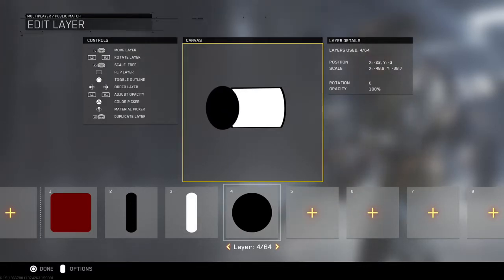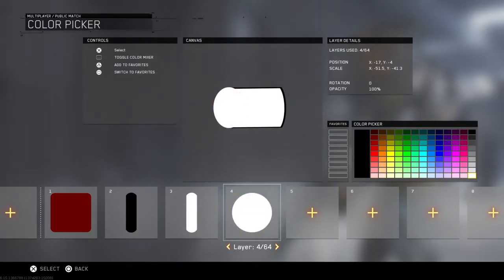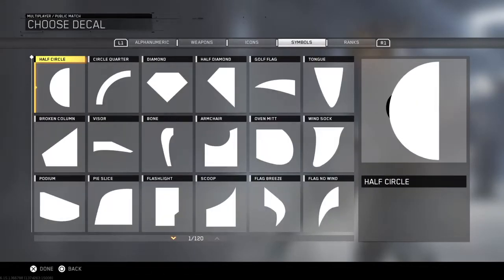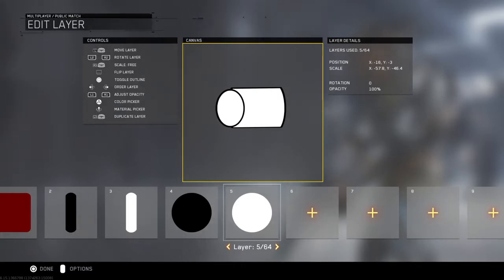I'm going to make it like this but smaller — actually bigger. Then get that white. Keep that black really quick and get another circle. Then you want to fully make it. If you're wondering how I'm making this circle wide: press right on the right on your analog stick.